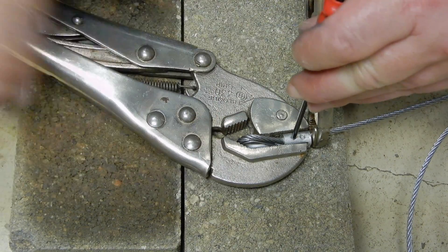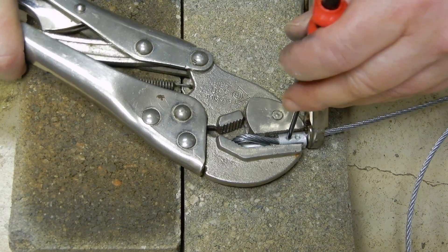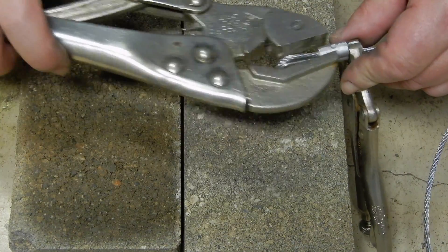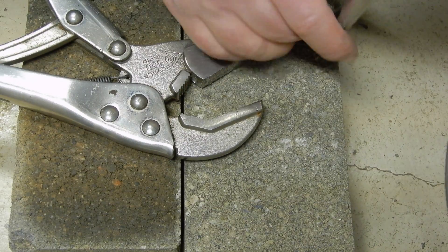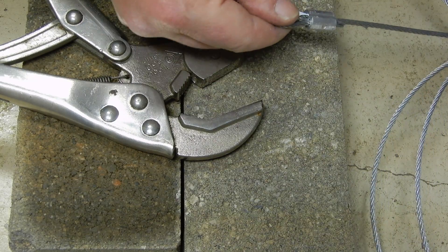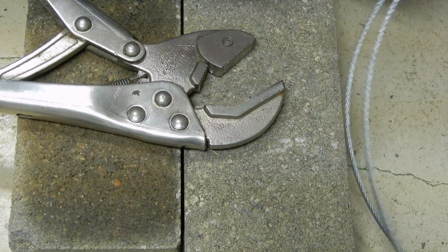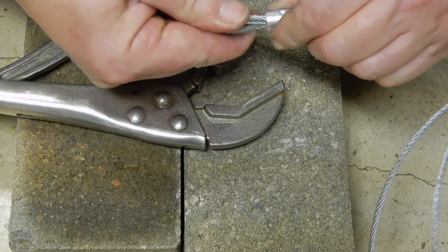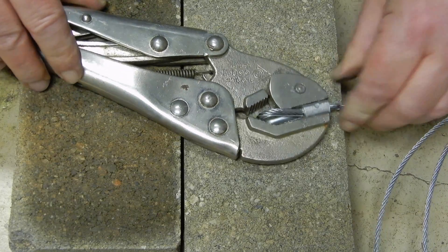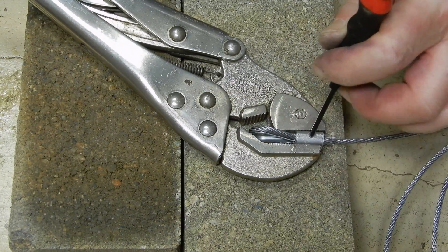Not too deep — just a little bit. Now we are going to reverse it on the other side. Actually, I'm going to remove it. I think now it's hard enough — it's not going to slide anymore. That's correct. I'm just checking. And now on this side I'm going to do three holes. One.